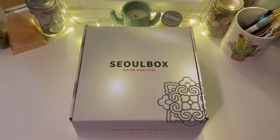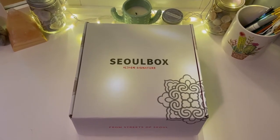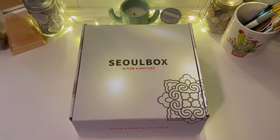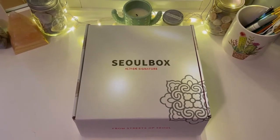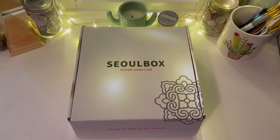Sorry about that. Let's get started! This is the September box, and I believe the theme was like 'back to school.' I don't really know — I'm not in school anymore, so it's whatever. This is my first box, so that's fun. Let's do this!